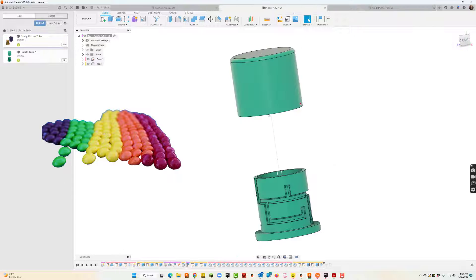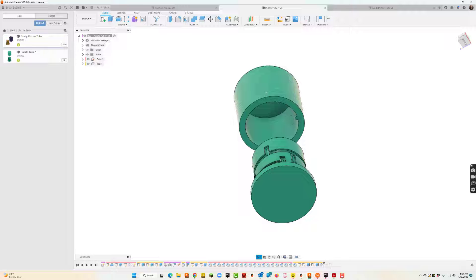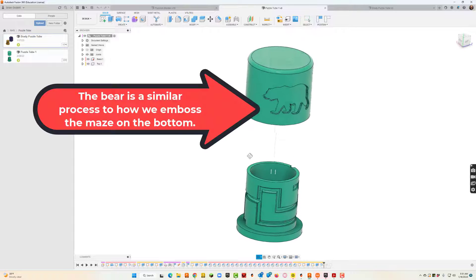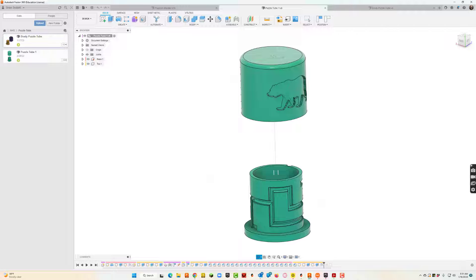Here's another one. You can see the same kind of ideas going on. There's a little notch here as well, and that notch is super important — that's actually what makes it a puzzle. You can also see here on the lid we found a picture of a bear, traced it on, and then embossed it as well.